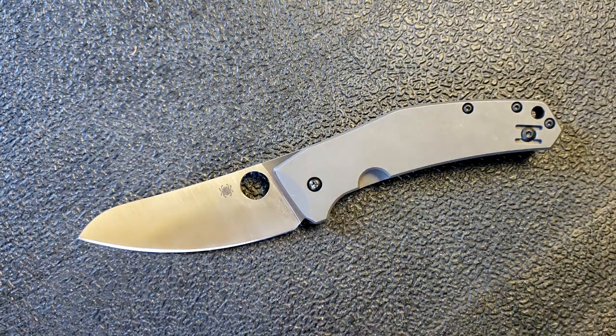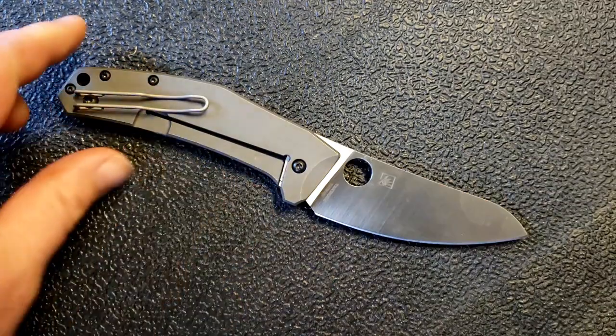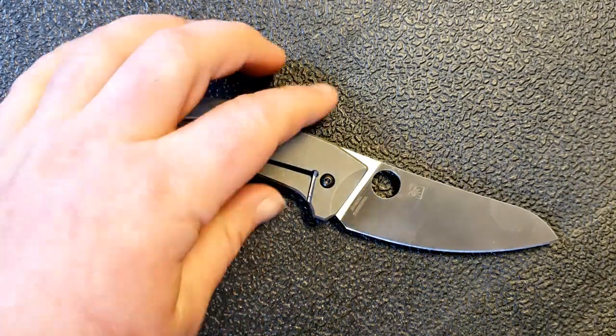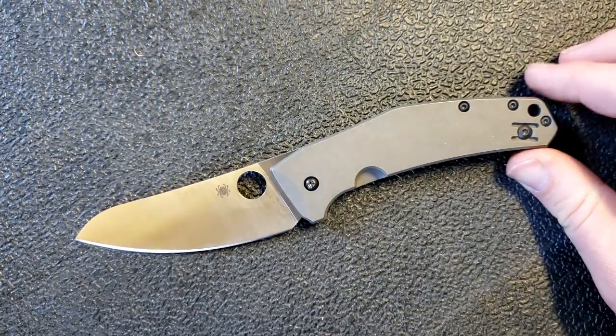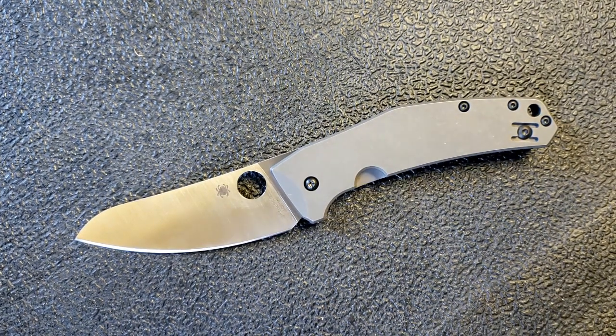None of these things really wreck the knife for me or make me say it isn't good — they just sort of diminish it a little bit, so the joy it provides is not quite as high as other similarly priced and similarly constructed knives. It's smooth, it's reasonably accessible, it's quite functional. But in terms of some of those little extras we expect on a more expensive knife, those things aren't quite here to the degree I would like.